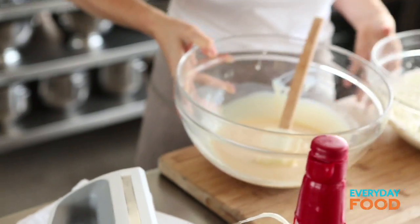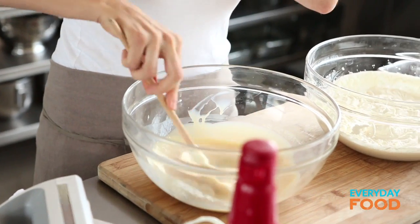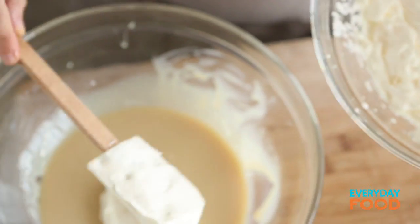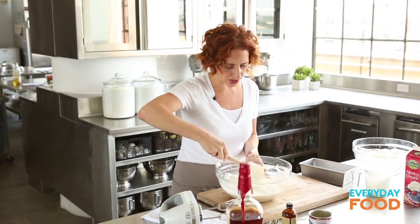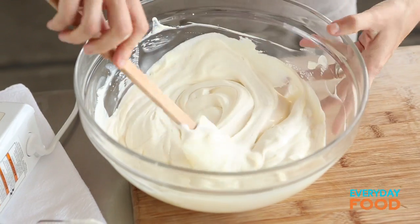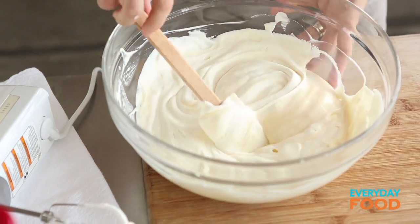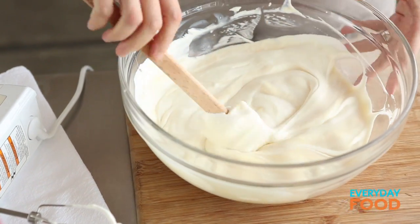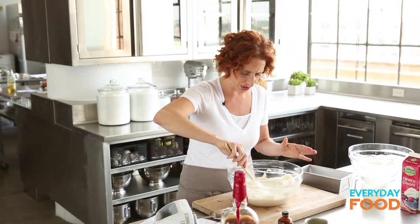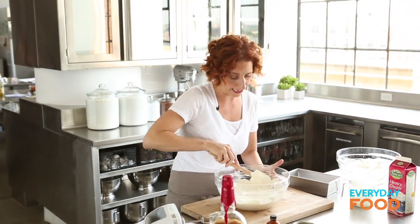All right, it's done — stiff peaks. You can see it's standing up like little peaks; that's what I mean by stiff peaks. Now the only thing left to do is fold the two together. Give the condensed milk mixture one more stir to make sure it's combined, then fold. I don't believe I've ever showed you folding before: you go down through the center and up around the sides, turning the bowl about an eighth of a turn each time, until all the whipped cream is combined but it isn't too homogenous — there might be a few streaks left.